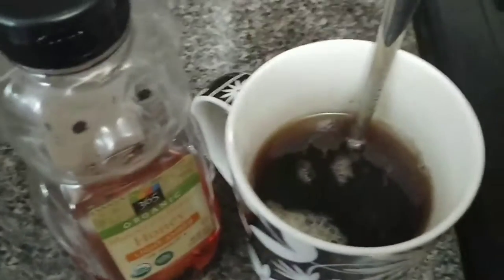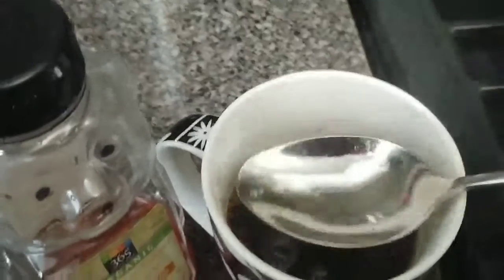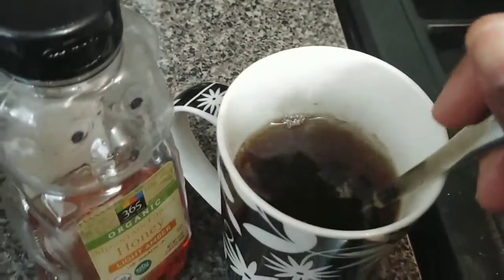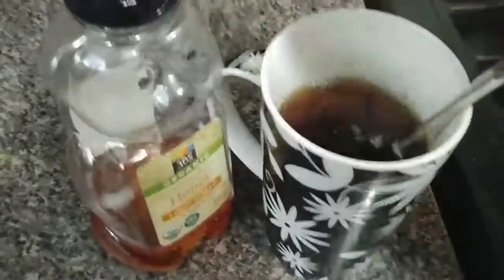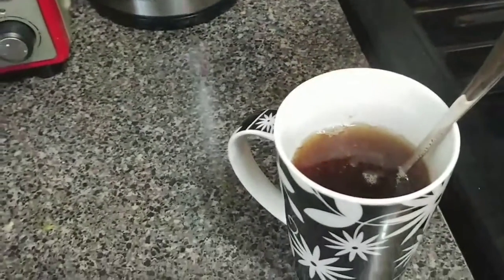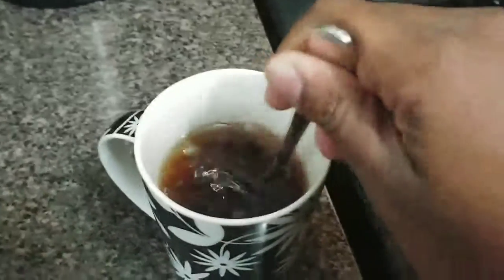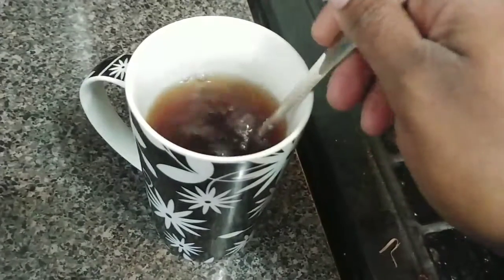Here is my cup, and as you can see it's a beautiful golden-brown color. This is all lemongrass — I didn't add anything else but a bottle of water. I'm now about to add some honey. You can add as much honey as you want; I don't really take that much, just enough to make it a little sweet.